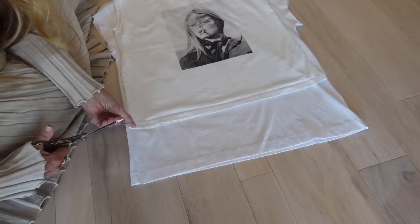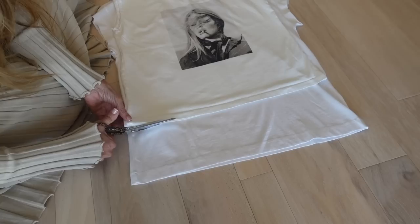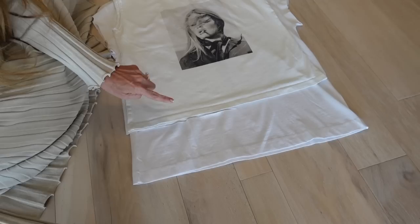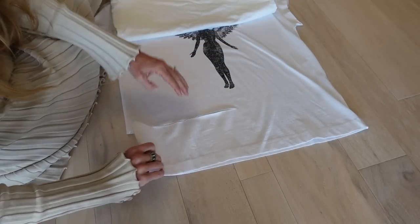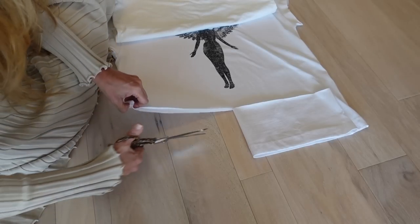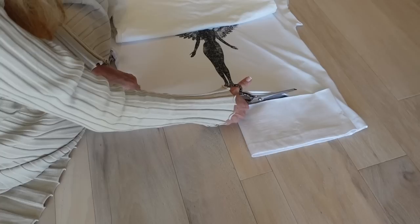Okay, so what you do is cut, and even if you did not have this shirt as a guide, what you would do now is flip this over to be the rest of your guide — even for any t-shirt that you're cutting. This is what I do.